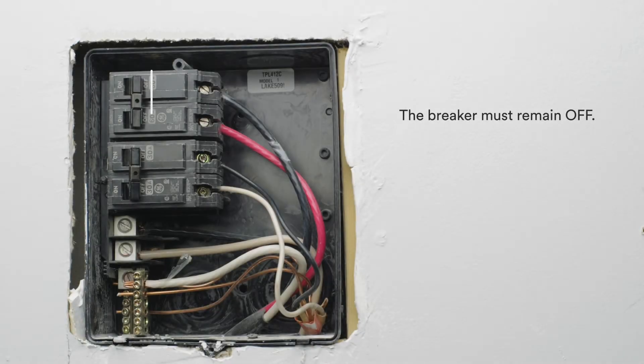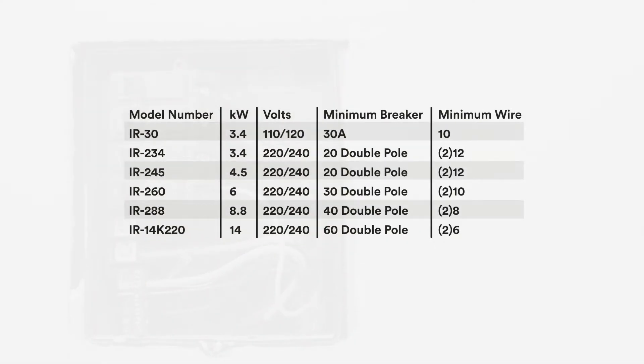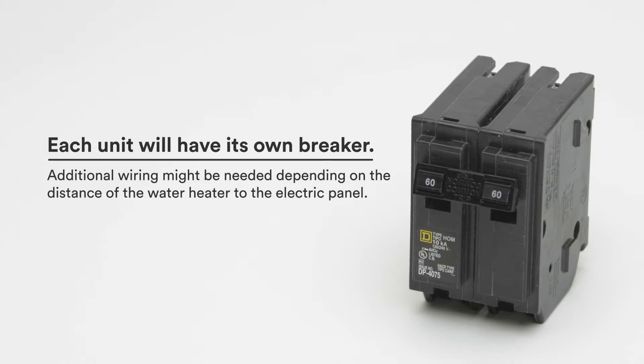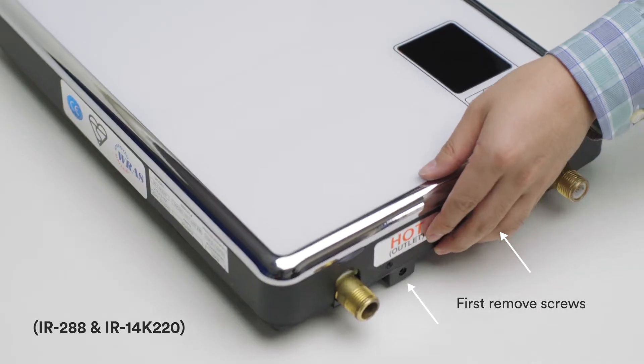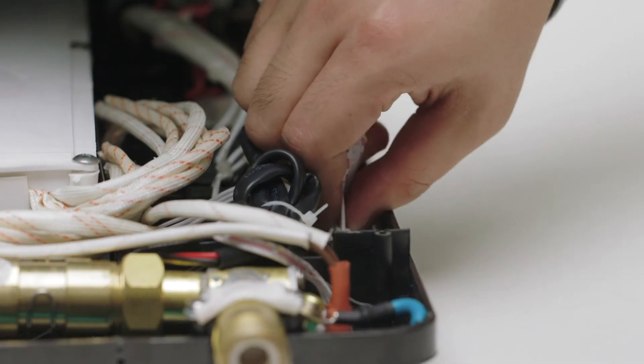The breaker must remain off until the installation is complete. Please refer to the manual for more details on the electrical specifications. Each unit will have its own breaker. Additional wiring might be needed depending on the distance of the water heater to the electric panel. The IR-30, IR-234, IR-245, and IR-260 will have included wires for you to connect to your service panel — you will not have to remove the cover for these. For other models, partially remove the cover of the unit slowly and unfasten the cables connecting the cover to the display and circuit board.